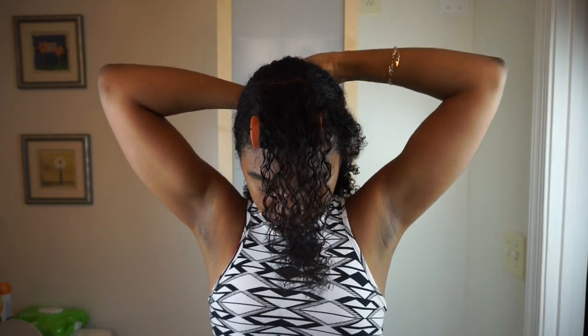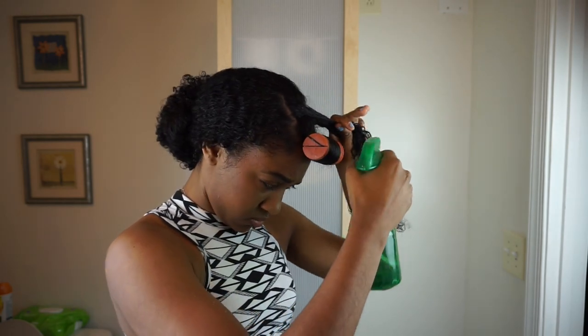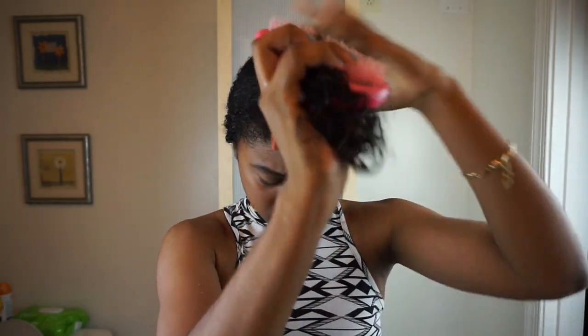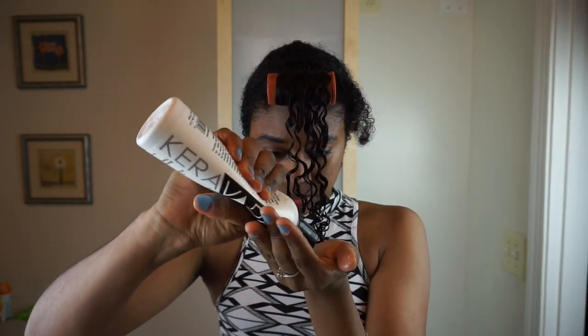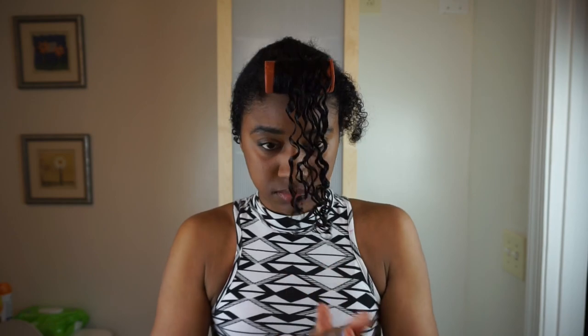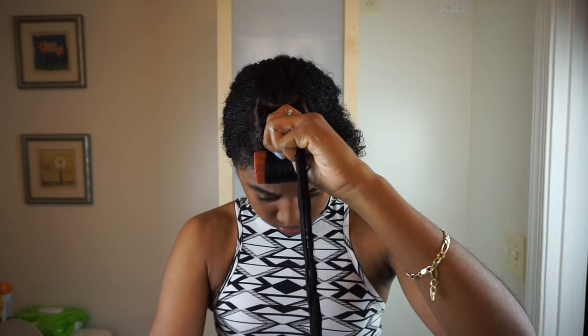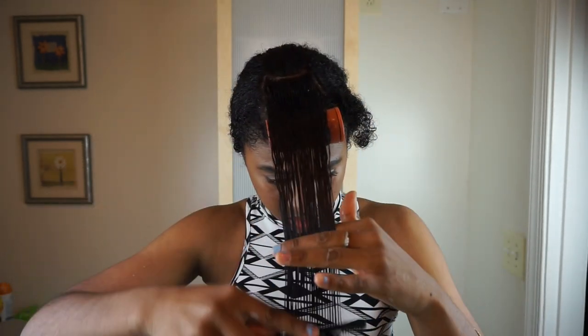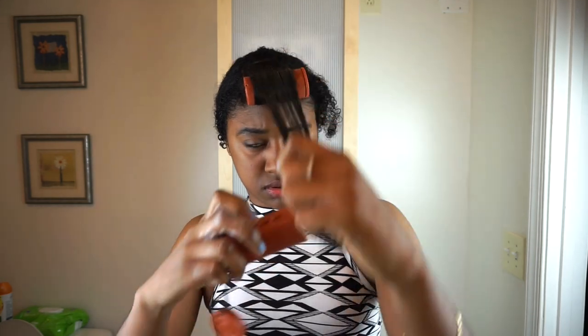I move on to the next section and spray my hair with water again. This time to detangle, I'm going to be using my tangle teaser because it's really great at detangling small sections of hair. I don't really like it for my whole hair, but for small sections it's great. Now I'm using my creme brulee again, and guys, the Cara Vita creme brulee gave me the softest curls I have ever felt — my hair was so shiny and soft once I was done.